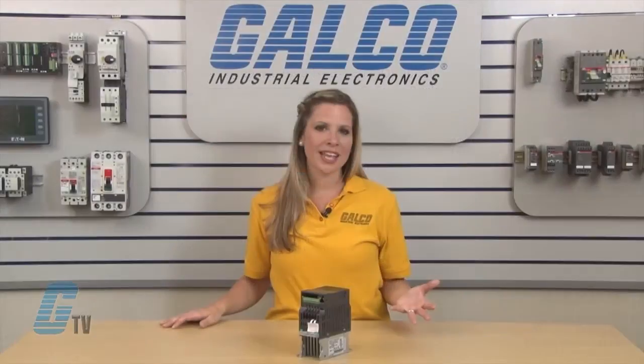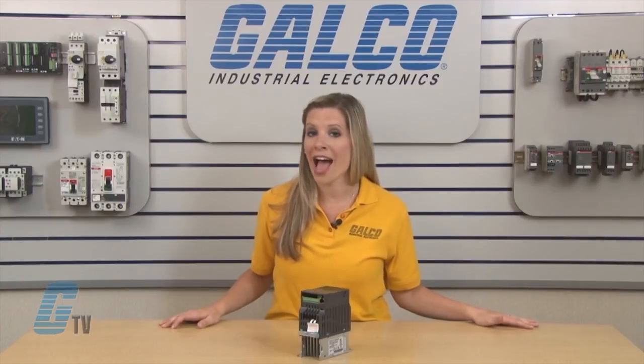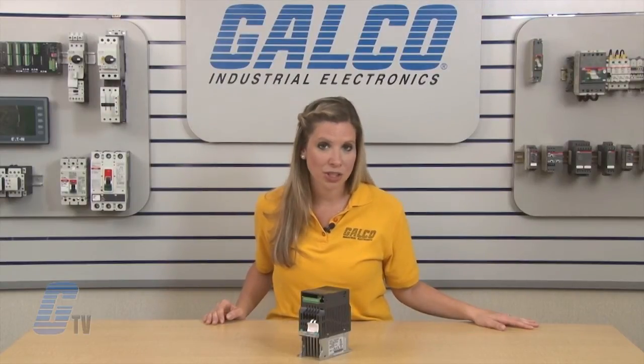The standard communication protocol is Modbus via RS-485, with optional Fieldbus modules that can connect to Profibus, DeviceNet, LonWorks, and CANopen. The VFDE drives also include a built-in PLC function and do not require an additional PLC.